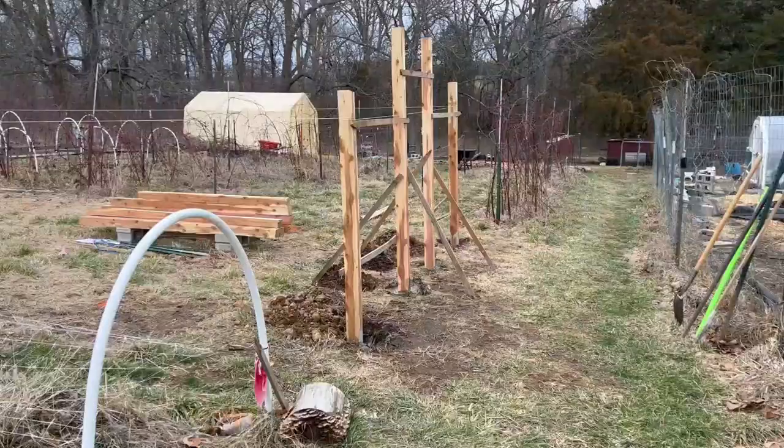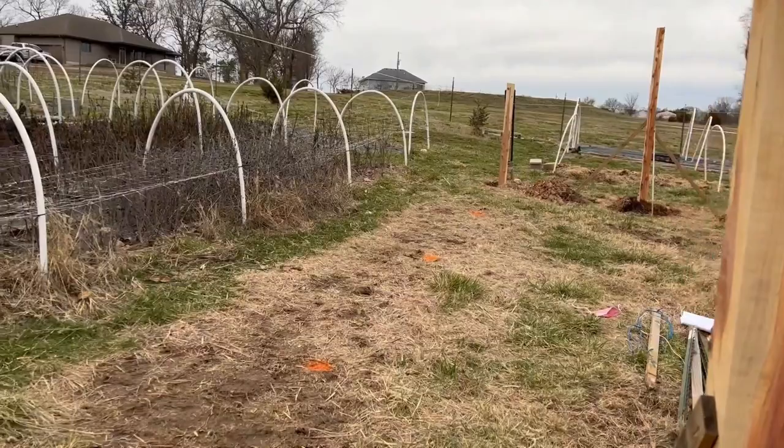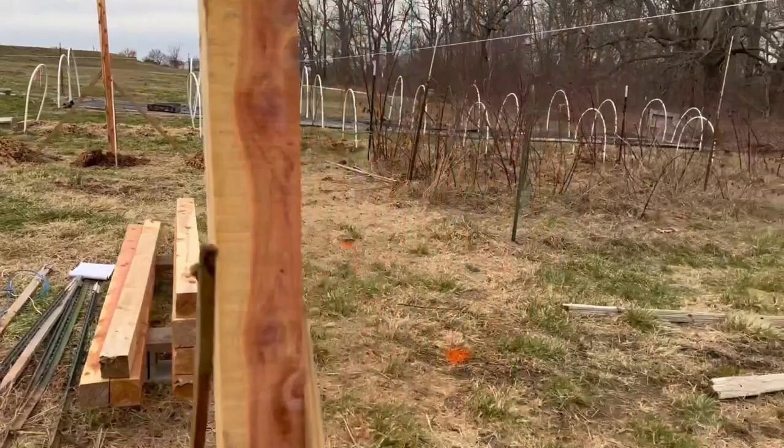We've got the front two supports and the one back support in. We still have three left to do on each side. Once those are in, we'll have all of the posts in the ground and can start framing it in and actually getting some work done.